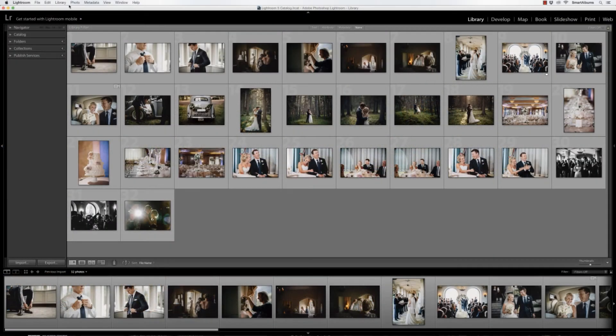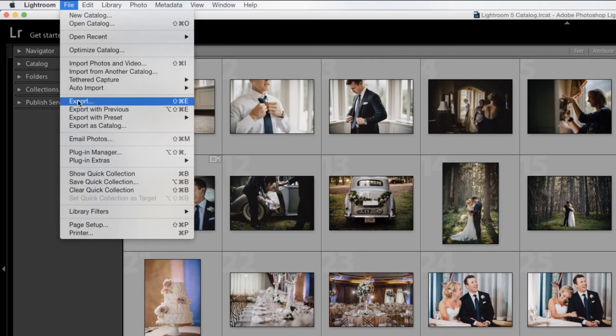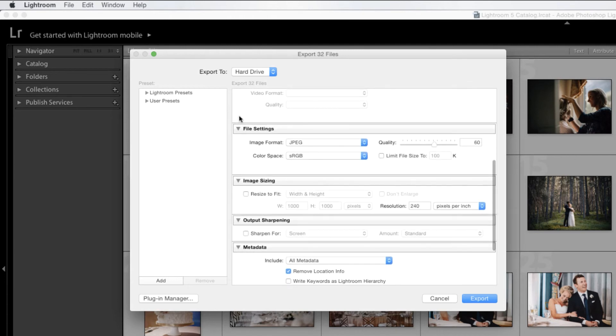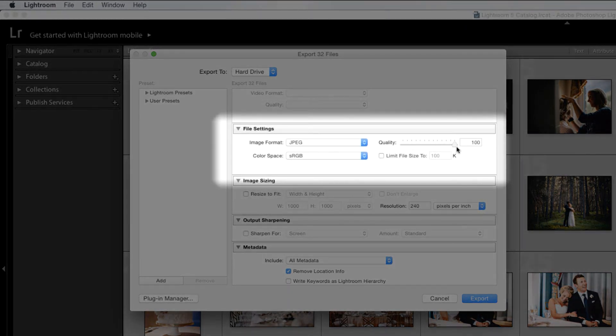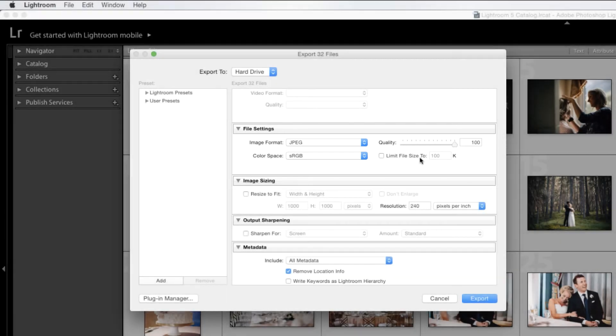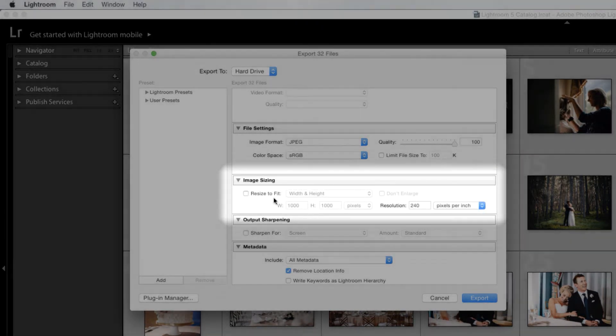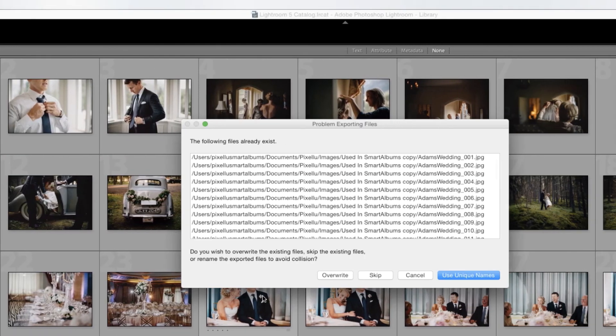If your original files are in Lightroom, you'll need to re-export them into the same folder that contains the low-resolution files. To export at the highest resolution, set your quality to 100 and make sure that Image Resizing is not checked. Finally, press Export and choose to overwrite the existing files.